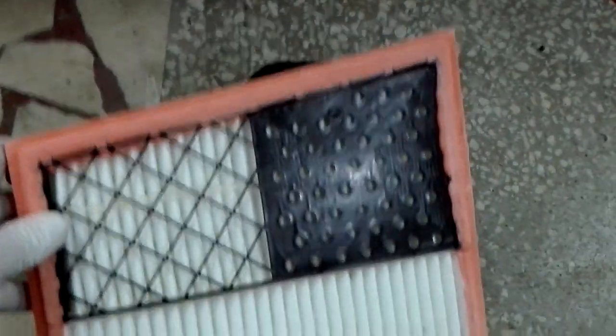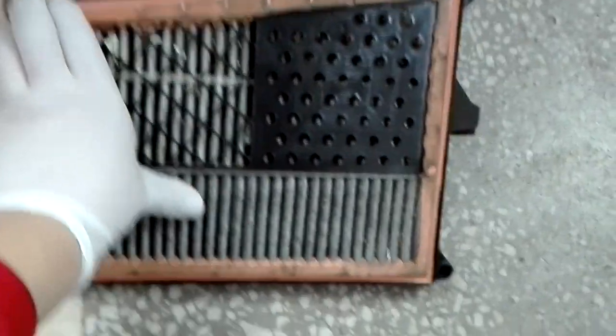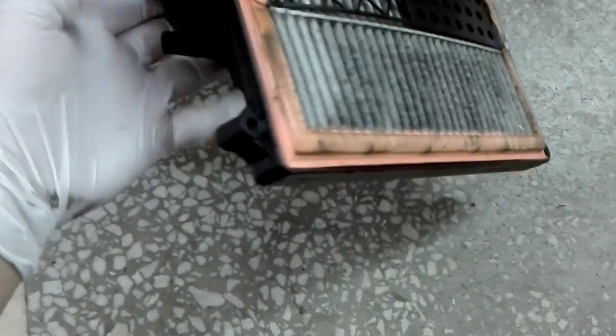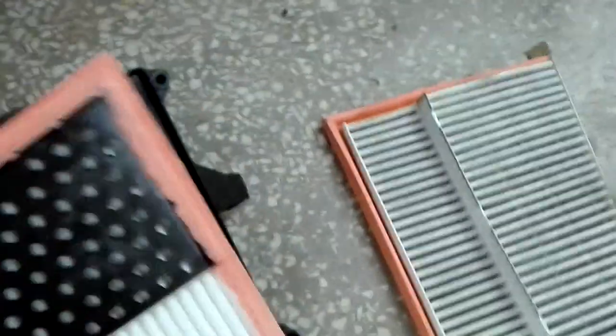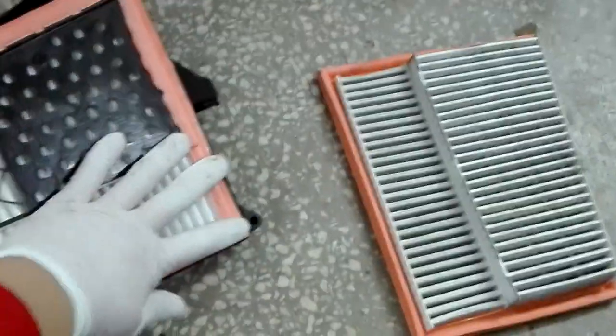The filter part number is C25004. What you need to do is grab it like this, or do it like that — it comes off very easily. Then you reattach it the same way.